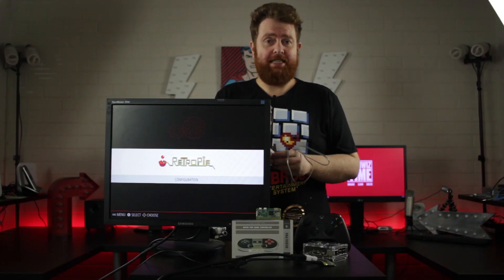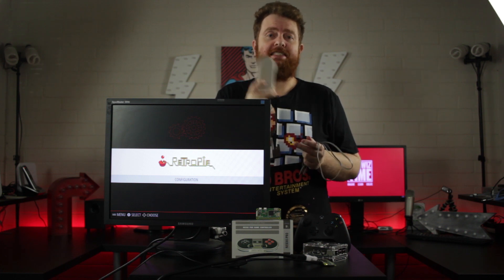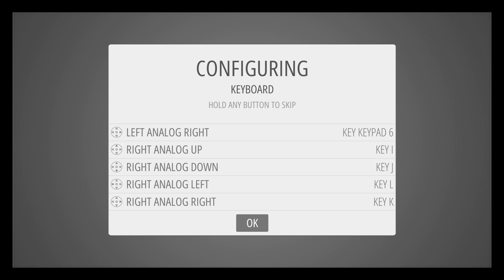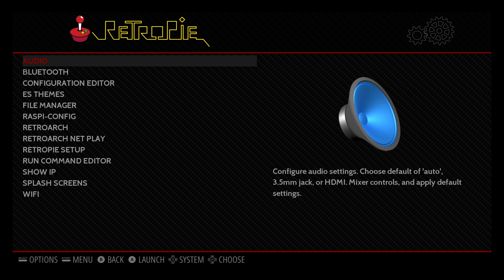Now that we've gone through the firmware updating stage, we need to jump over to the Pi to actually sync it with the Raspberry Pi Zero W. In order to sync with the 8BitDo controller, you will need another controller or keyboard set up so you can access the menus. Once you've done that, get into the menu and go down to Bluetooth.